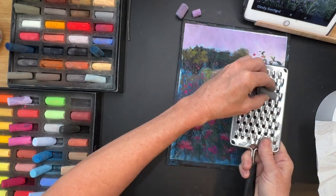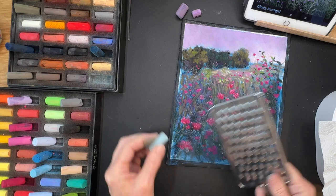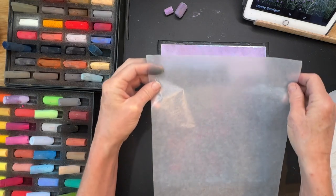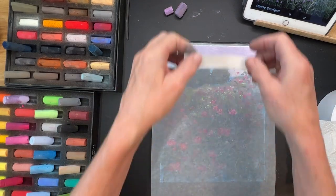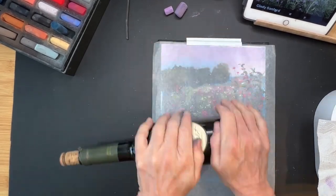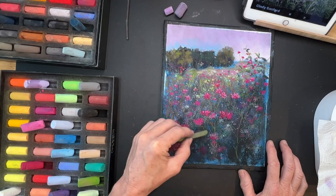Now here comes the cheese grater method for getting in just tiny little flowers — maybe a suggestion of baby's breath or something. I'm grating a neutral gray pastel, then some pink, and sprinkling those in like they might be really far away, adding compositional interest. I often find that when you drop or grate things they fall more spontaneously than if you try to place them yourself — we tend to put things in very mathematically ordered patterns, so the grating method gives a more natural result.